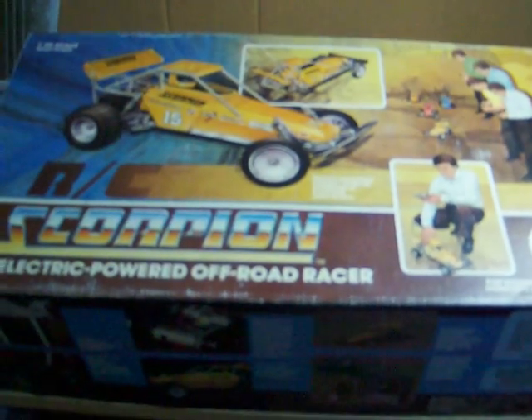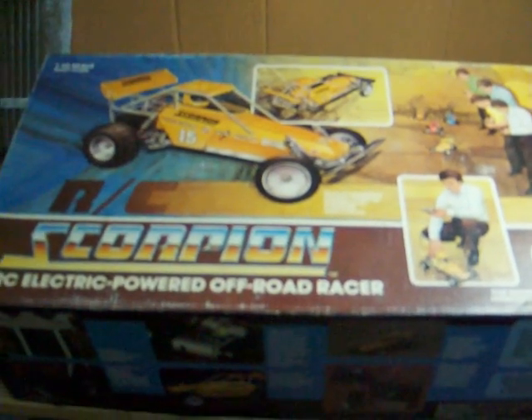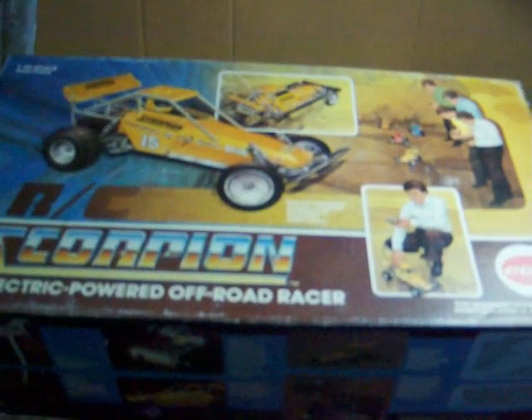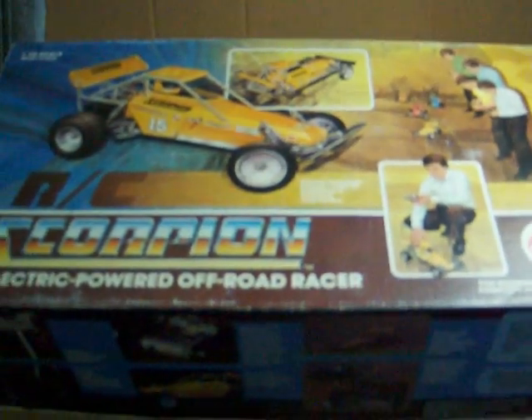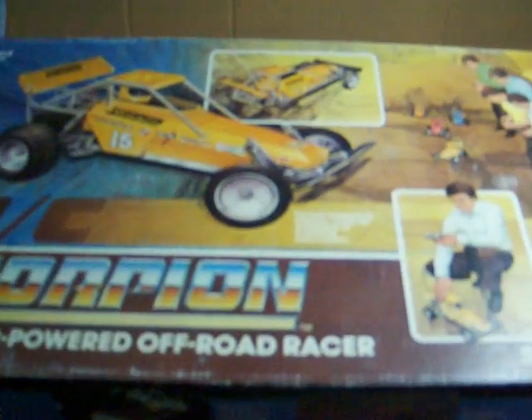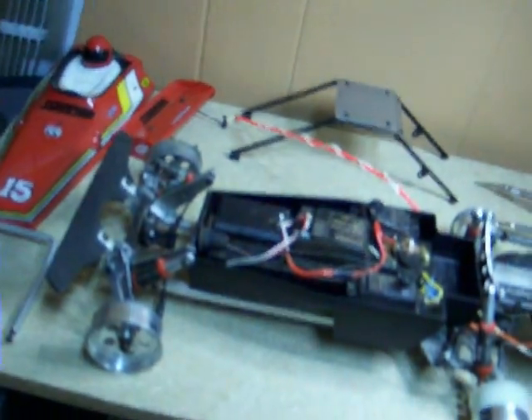Hi everyone, this is going to be a second video that I'm starting based on the first car that I'm restoring. It's sitting in fluid right now getting the paint off, so while that's doing that, I'm going to start to restore my very nice red scorpion as you can see here.